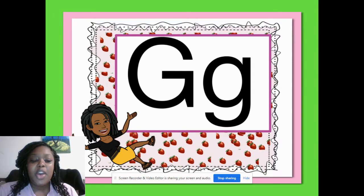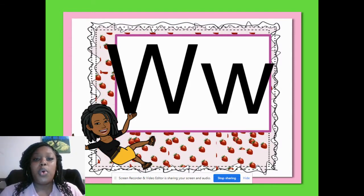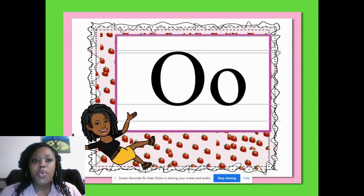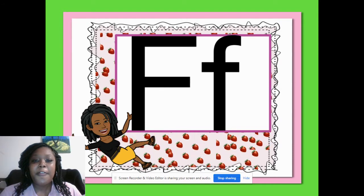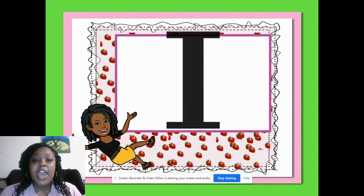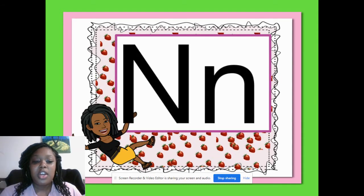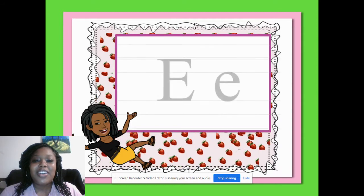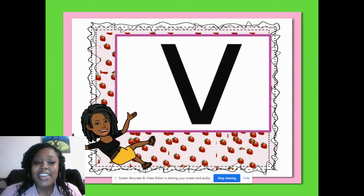What's the letter? G. What's the sound? G. What's the letter? W. W. What's the sound? W. What's the letter? M. What's the sound? M. What's the letter? O. What's the sound? A. What's the letter? F. What's the sound? S. What's the letter? L. What's the sound? O. What's the letter? I. What's the sound? E. What's the letter? N. What's the sound? M. What's the letter? H? What's the sound? What's the letter? B? What's the sound? What's the letter? V? What's the sound?